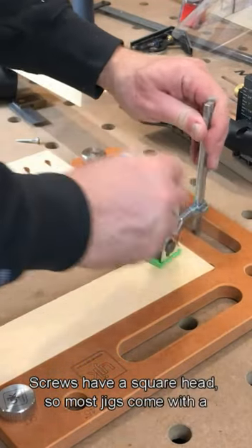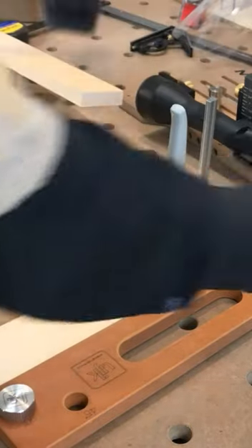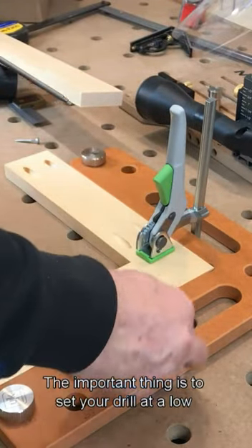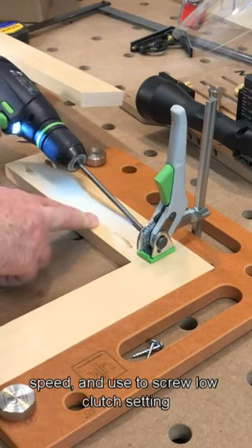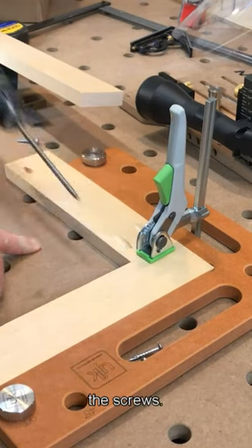The screws have a square head, so most jigs come with a long square driver pair. The important thing is to set your drill at a low speed and use the screw low clutch setting so you don't over-tighten the screws.